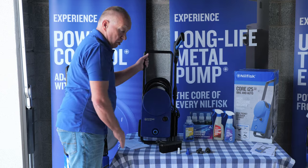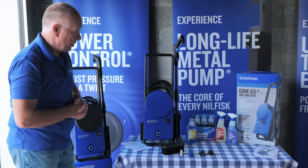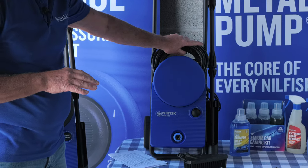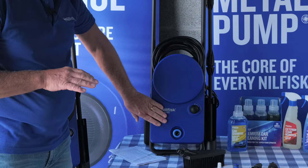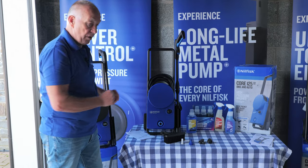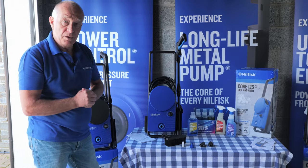So there we have the Core 125 bike and auto. To recap: this machine has a five meter hose, 125 bar pressure, a metal pump, and comes complete with all of those accessories.